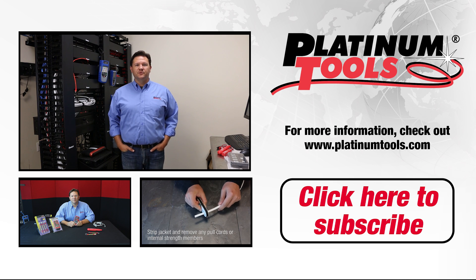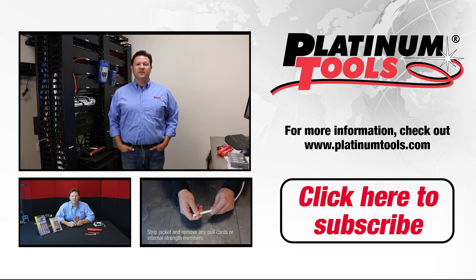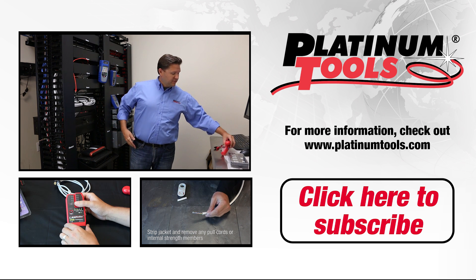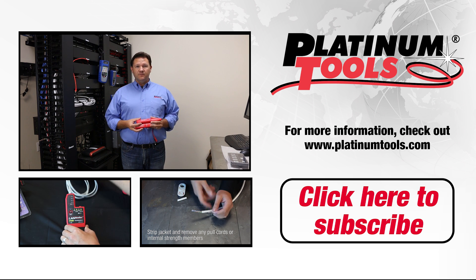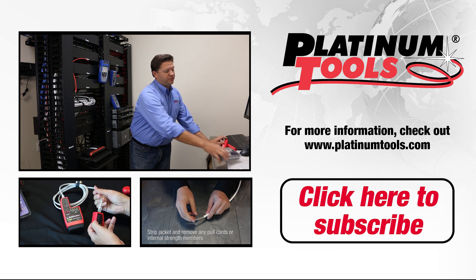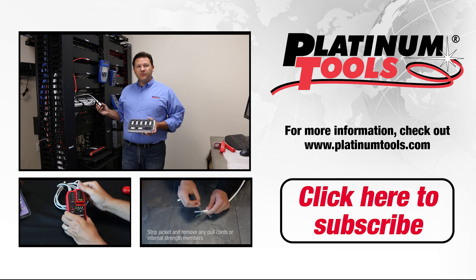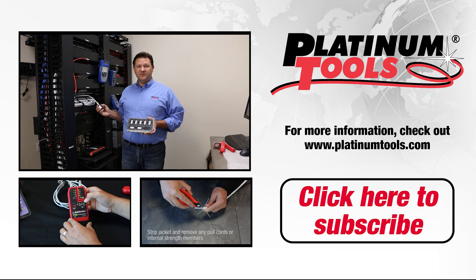Hi, this is Jason with Platinum Tools. Today I want to go over a common question we get, which is how to trace unlabeled Ethernet cables on a live network. Typically technicians would use two methods: one being using a tone generator and a tone probe like our TP-150 here, or using cable remotes like here. But the only problem with that is that with a closed circuit and voltage on the line, you can't use either one of these methods. I'm going to show you a different method today.